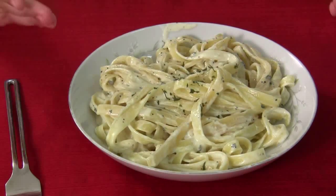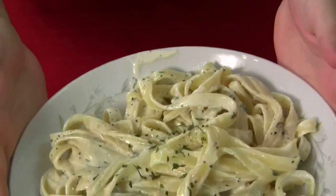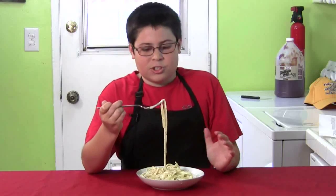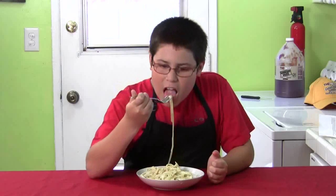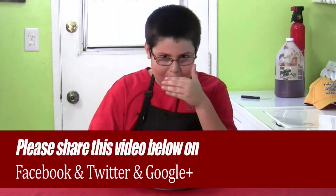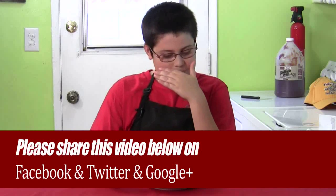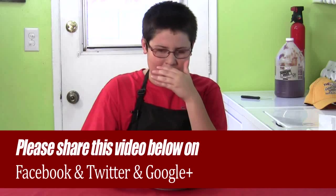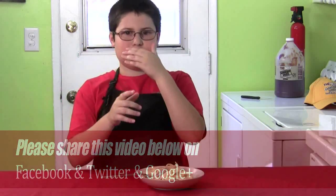Oh my God, look how good this looks. It's beautiful, it's amazing, it's cooked perfectly. Man, I just can't wait to try this, it's going to taste so good. That's amazing. I'm so glad I went through the work. Now, that's my dad — I hope you guys enjoy the recipe. Bye.